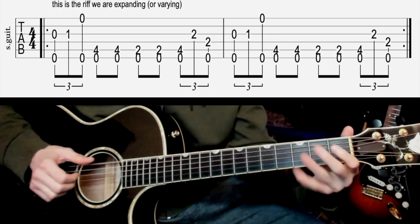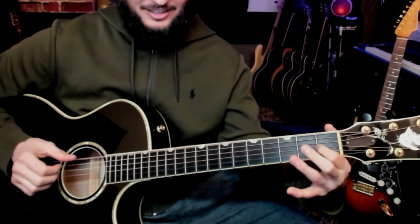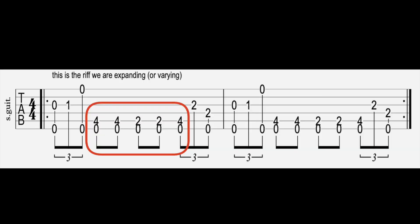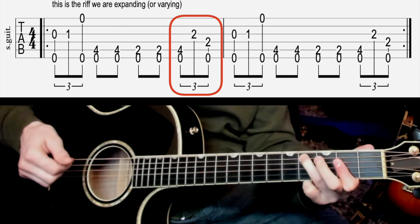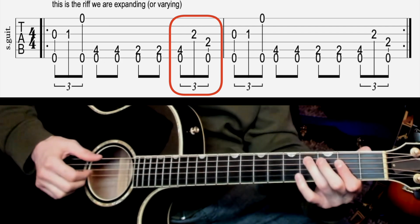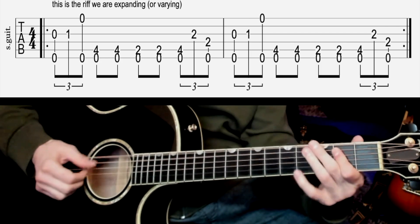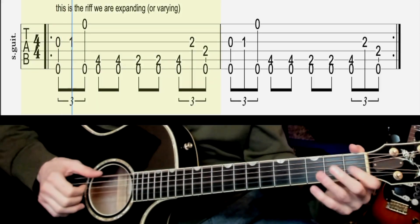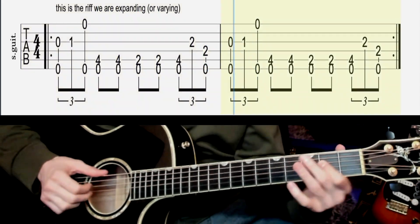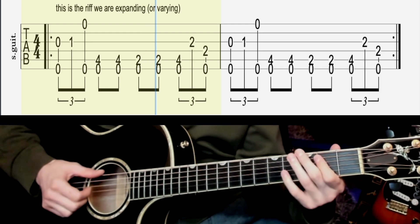On beat one, we have this — notice we're plucking together, hammer on, and then together again. Right after that, get into the shuffle as if we never stopped doing it. Now the second riff on beat four of the measure goes like this — four and a. So it's thumb, middle finger, and then thumb and index together like that. One and a two and three and four and a one and two and three and four.